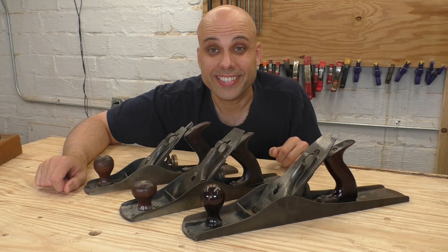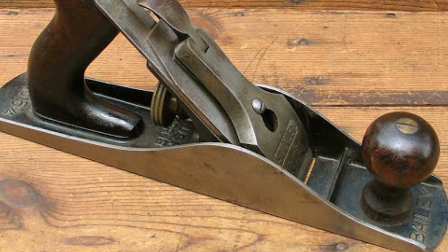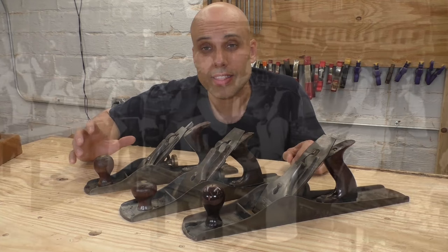Stanley had a brilliant design with the number five, but of course they weren't satisfied with that and wanted to make a whole range of planes in the jack plane family. Going down from the number five, they made the five and a quarter, which is actually a narrower version of the regular number five jack plane. Stanley produced these for manual training schools and young boys learning to be carpenters and furniture makers — the idea was they needed a plane that was the same length as a number five, but smaller and lighter.